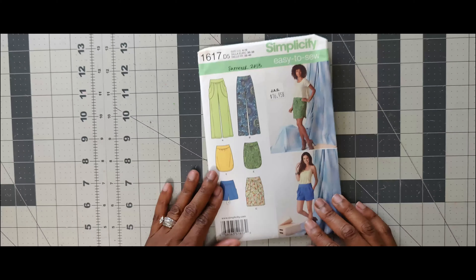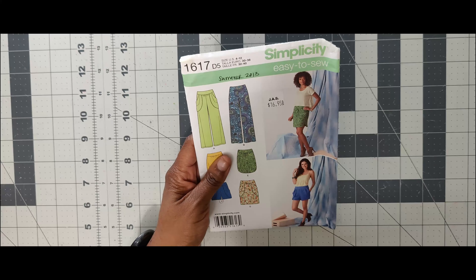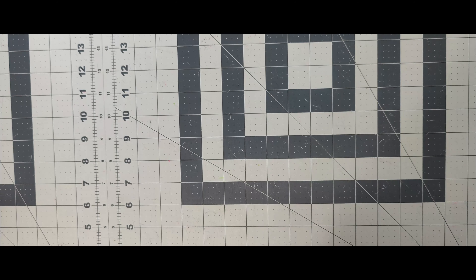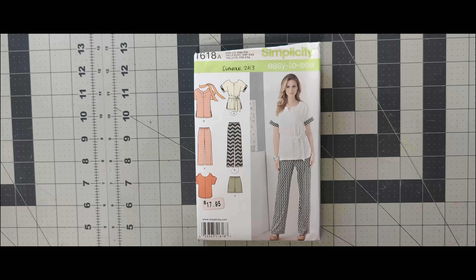Next one is 1617. I like the pants on this pattern — it's kind of a slouchy fit and also easy-to-sew. If I get around to it, I might do it for the scoop challenge looking at View B for some summer or lounge pants. That's 1617. Next one is 1618. I can see this as a summer wardrobe builder where you do the top, pants, and shorts as a three-piece set mixed with solids, stripes, and prints. I would not do this for the scoop challenge, but it's an easy-to-sew pattern. That's 1618.